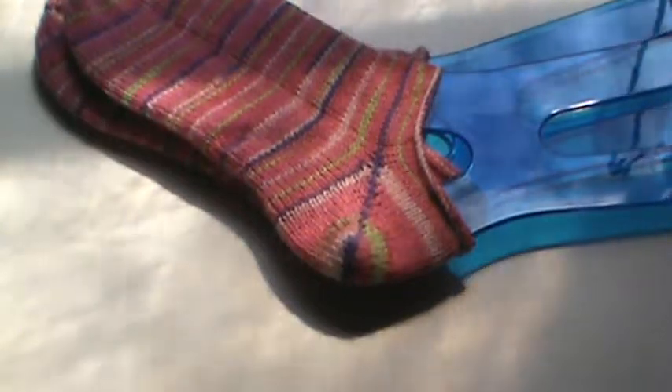Hi everyone, it's Brenda. I'm here with a quick share video with my first knitting project of April and I'm super excited for this.